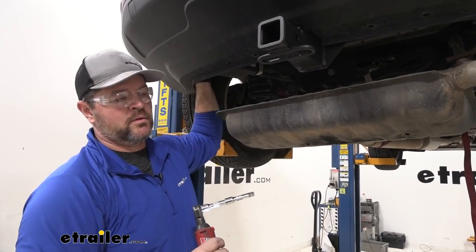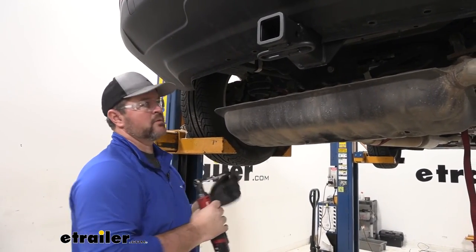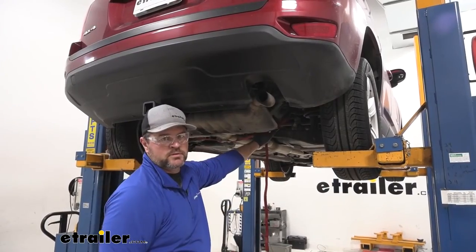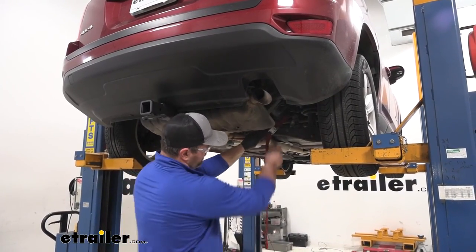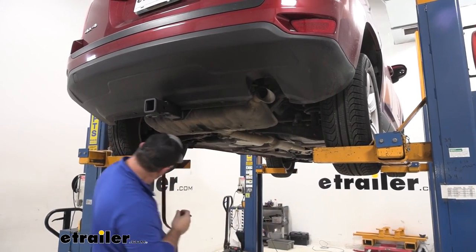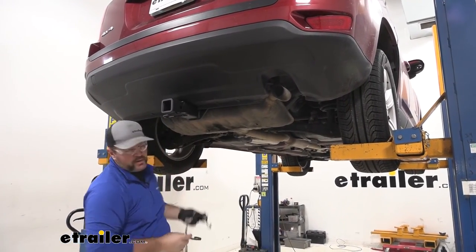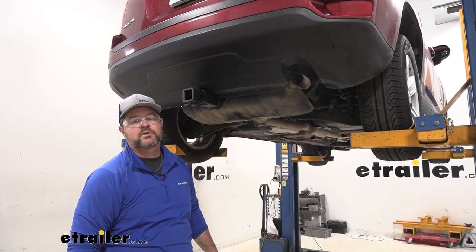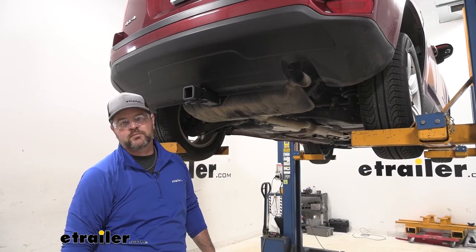Once you get your hardware torqued down, you can come back and reinstall everything in reverse order from the way you took it off. Once you've got your exhaust reinstalled, you can go ahead and remove your strap, and you're ready to go. That's going to do it for a look at an installation of the eTrailer.com trailer hitch receiver on a 2015 Jeep Compass.